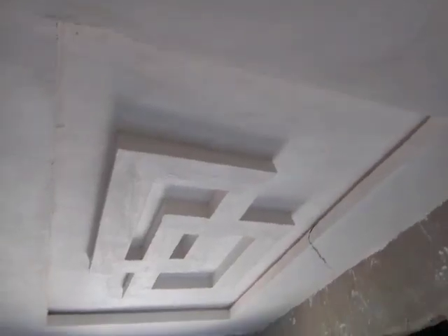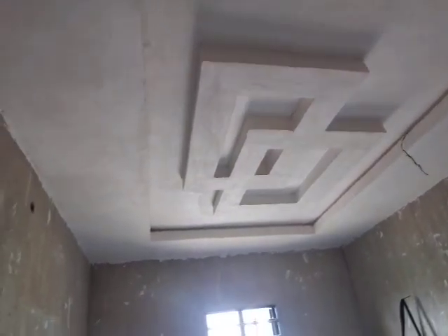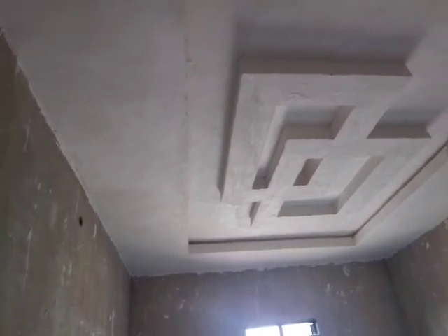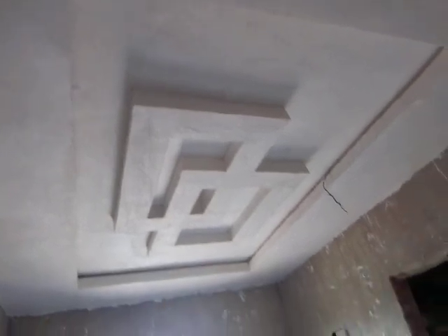This is the second room. There's a small bit more to do — we still need to finish the edges.